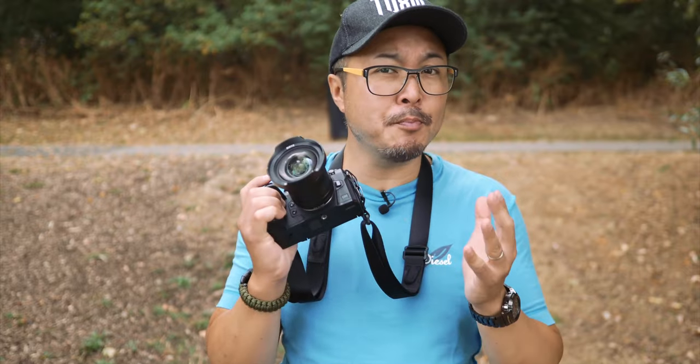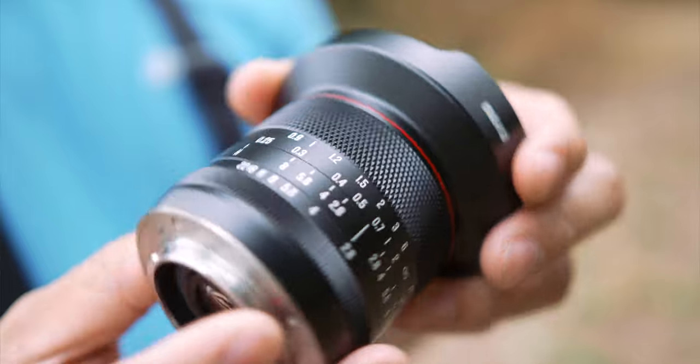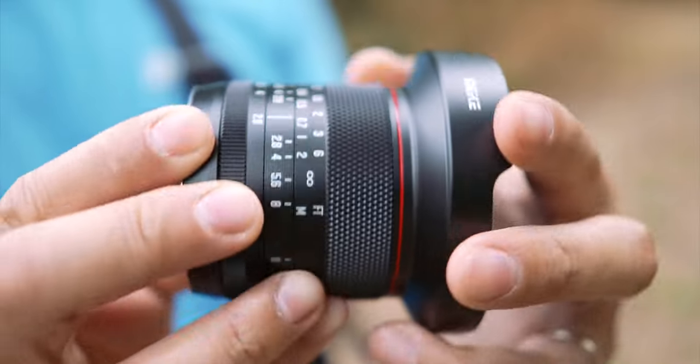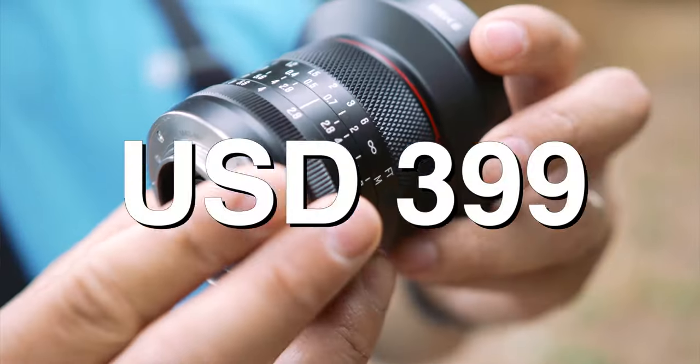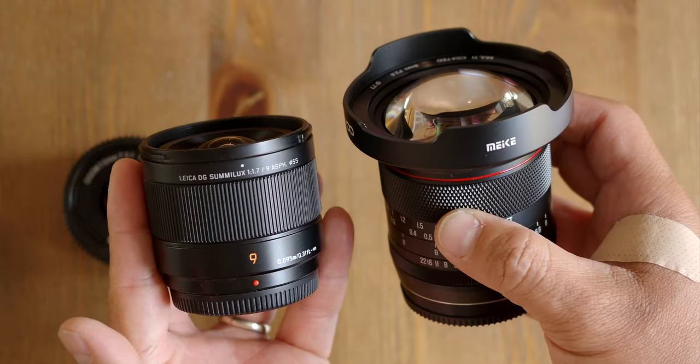On the outside, Meike's new 8mm f2.8 is genuinely a presentable premium piece of kit, and its performance is more than decent — it should satisfy most but the most demanding professionals. Apart from the price. And this is the confusion I mentioned earlier: we now have the brilliant Panasonic Leica 9mm f1.7 Summilux with full autofocus support, lens profile correction, and metadata support.